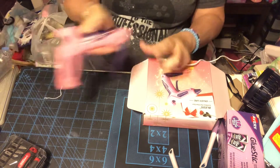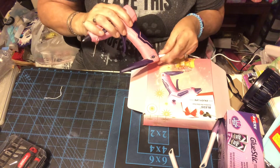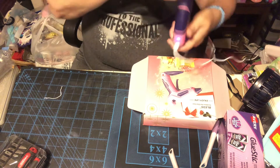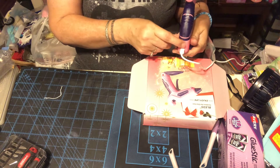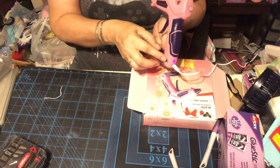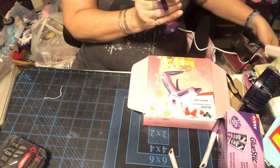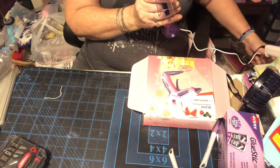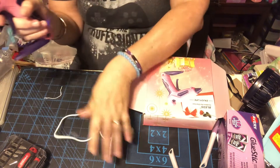The USB goes right behind here in that little port right there. When you plug it in it will go red — that means it's charging. And that's the on and off button. So that's the USB cable.